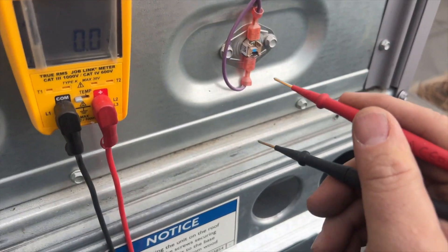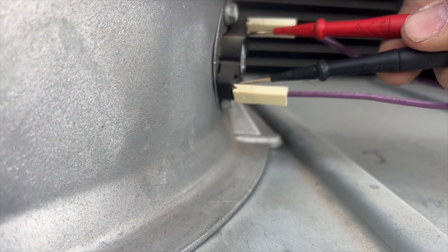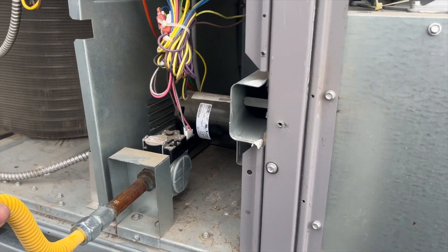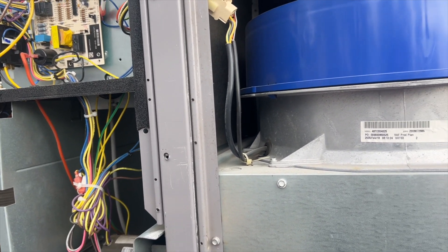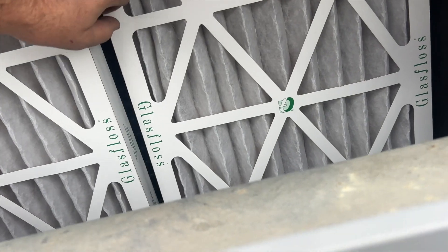We have our primary limit and our auxiliary limit. I think they're both auto reset. I should be getting zero volts if it's closed, which I am on that one. Checking the other one — zero volts, so it's closed. We need to reset and find out what's going on. We'll make sure the blower is running normally and check gas pressure, since if it's too high it can cause it to trip. Filters look clean, coil is clear.